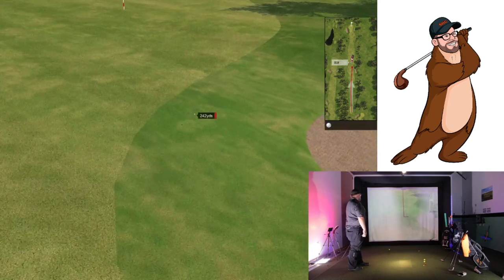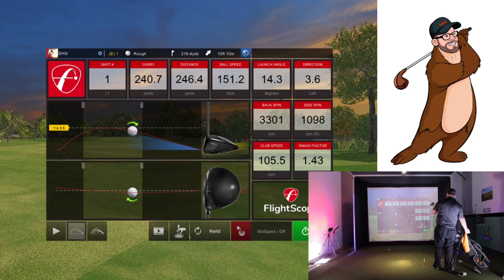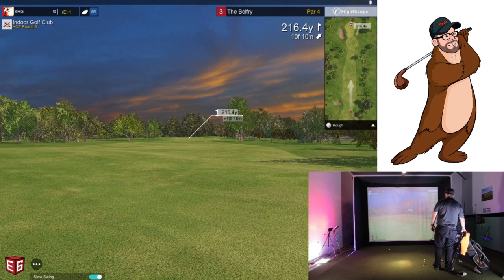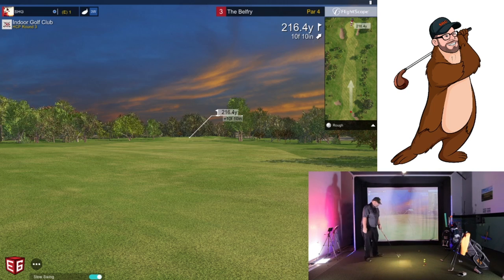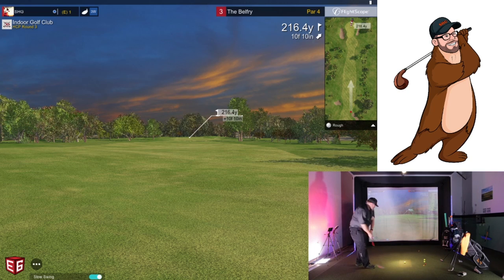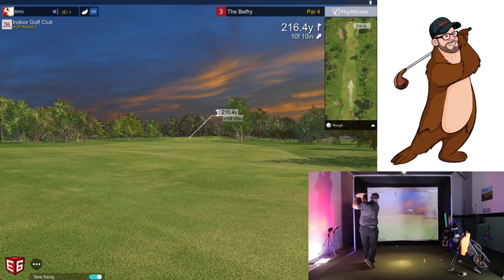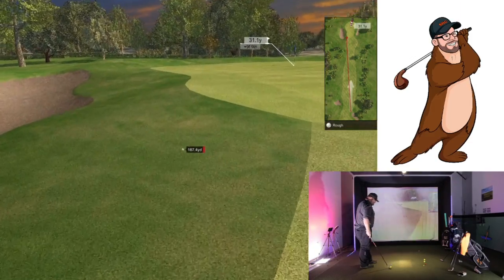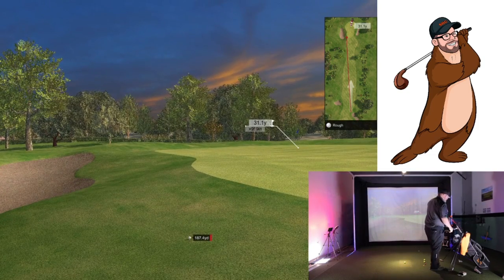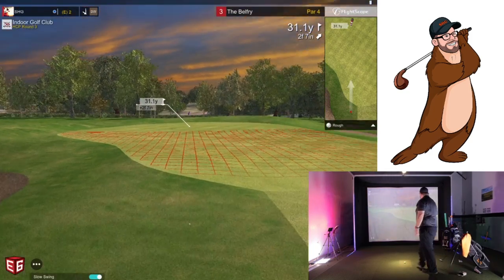That one was hit a little better. One thing I've noticed is the driver back spins have been a little high, but my club speeds have been a little low, which kind of makes sense — I haven't really been swinging a ton. Got a three iron here, low burner, need it to run. I didn't get it into that gap between the two roughs.